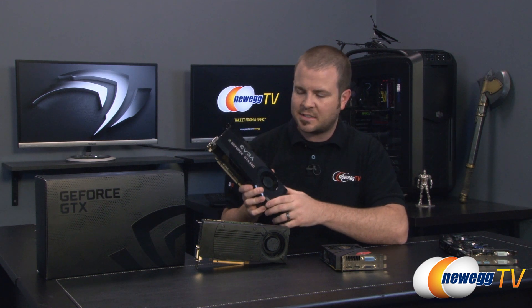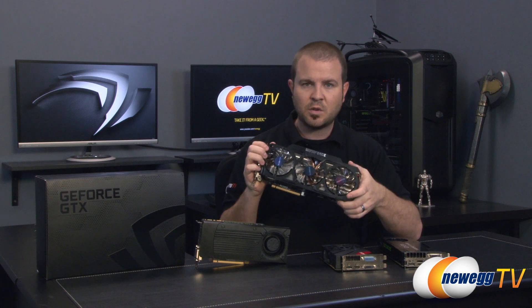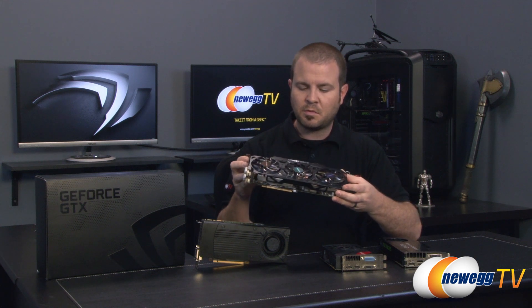We also have the 680 of course — the flagship from the 600 series is still there and still doing a great job. You would need to go beyond the 760 to beat it, as you'll see in the benchmarks — specifically you'd have to go to a 770. This is the Gigabyte Windforce 2 edition of the 770, and it's the top card in this particular benchmark roundup.